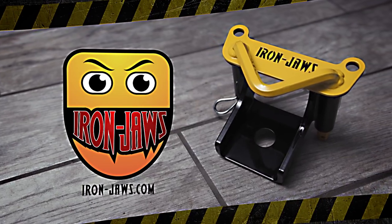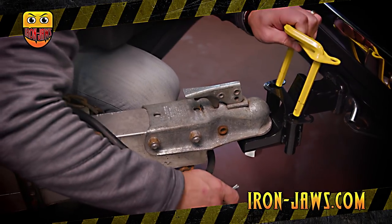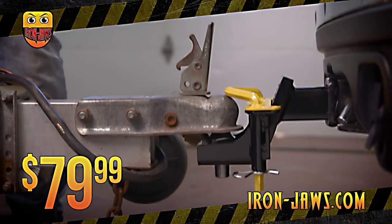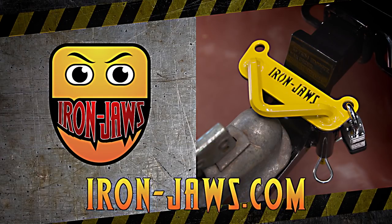Keep your family safe with a set of Iron Jaws. Installation is quick and easy. Your trailer will be locked to your vehicle and safely under control. Even if the coupler fails and the nut comes off, a $79.99 set of Iron Jaws could save you thousands. Find out more at iron-jaws.com.